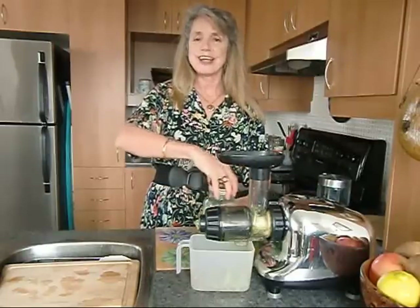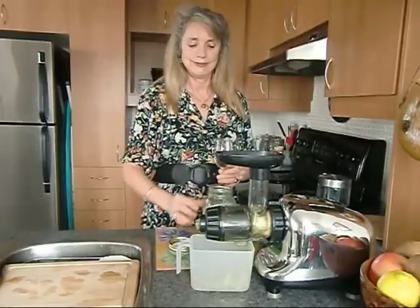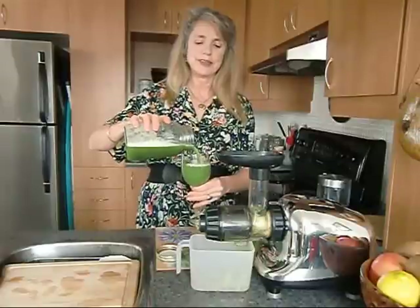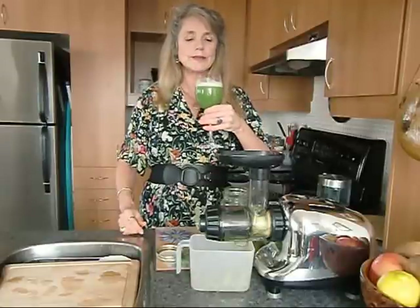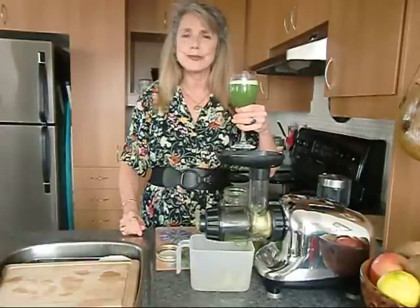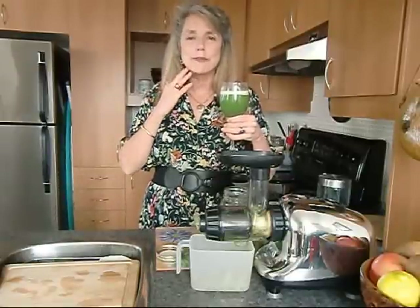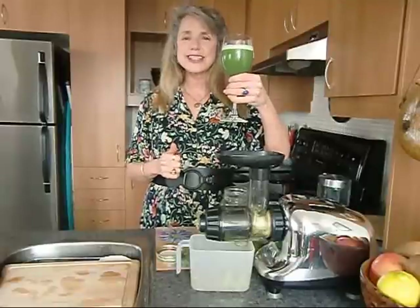Let's try her out. You see this beautiful color — it's lovely. Bon appétit. It is delicious, and this is so healthy for you. It will help you release any extra weight that you may be carrying, give you energy, and keep your skin looking like a baby. With that, I wish you the very best year. Make this one your best one yet.